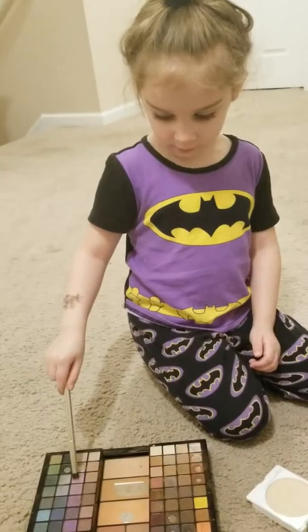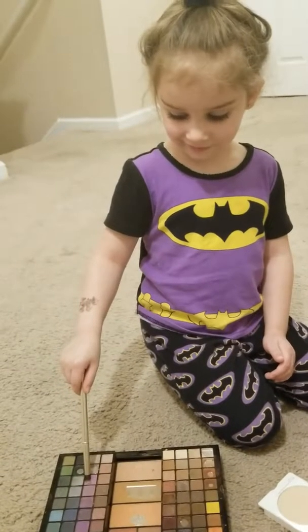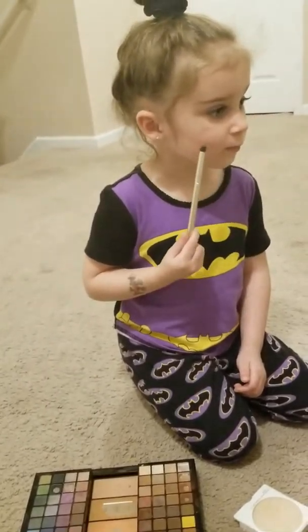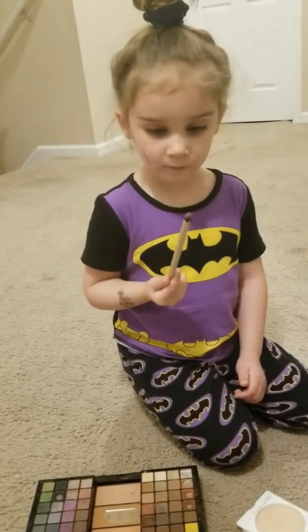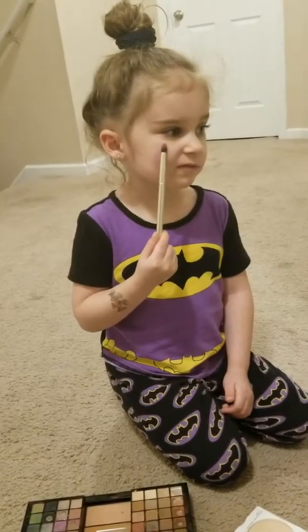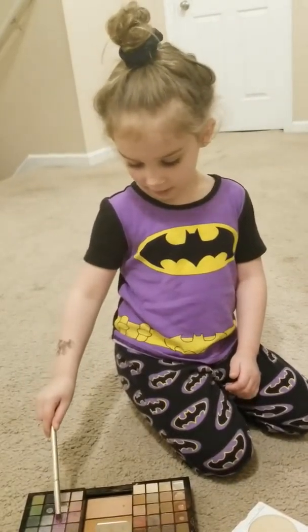So you're going to do Marshmallow Man makeup right now? No. Okay, I'm too late. Hold it. Go. That's just your shirt. Yeah.